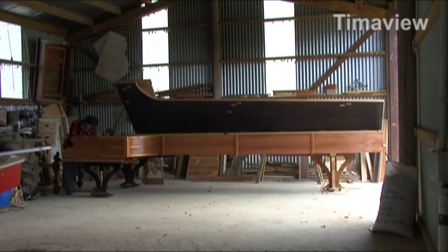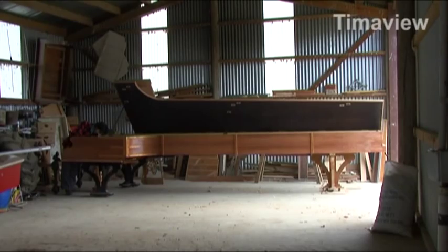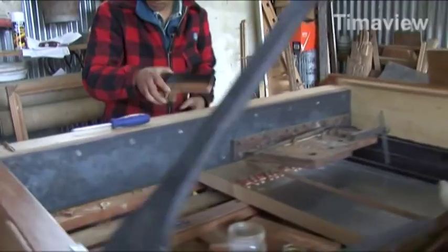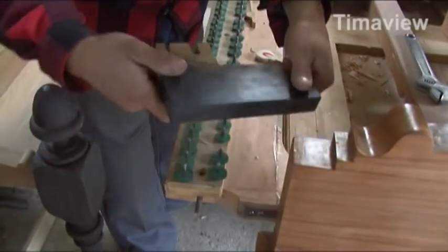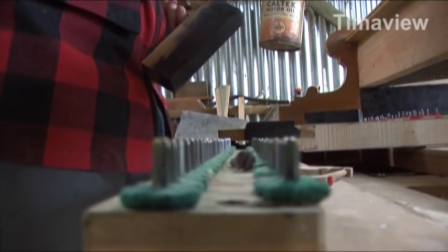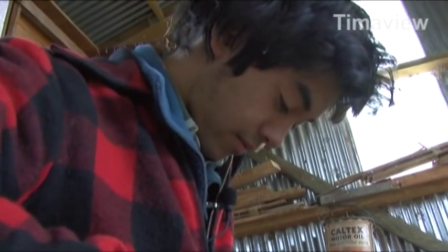It's a very, very big piano. I'm pretty sure it's the world's biggest — eighteen foot nine inches. I started on the exact date of the 24th of October 2005. So it's taken all this time to get this far. I was sixteen, seventeen when I started.